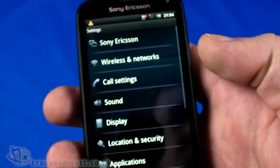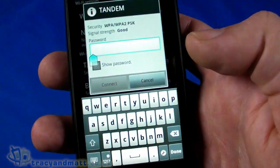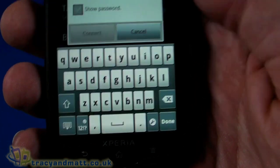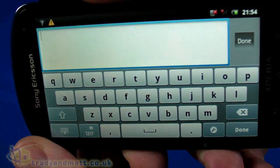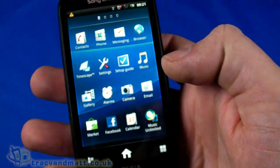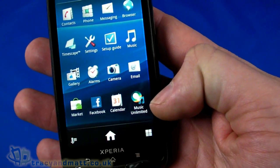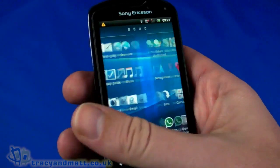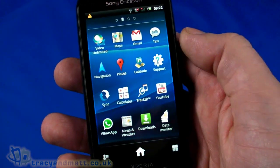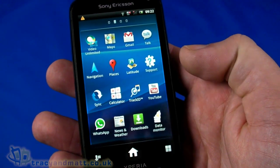We'll go into settings to get Wi-Fi up and running — Wi-Fi is on and it's found our wireless network. There's a straightforward on-screen keyboard in portrait orientation. We are now connected. Looking at the application list, there are four pages of apps — nothing terribly unusual. Music Unlimited is probably the only non-standard inclusion, along with Video Unlimited and a data monitor app, which is extremely useful for those on capped data contracts.